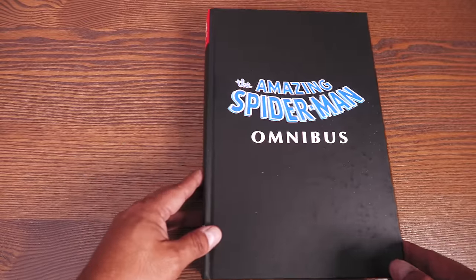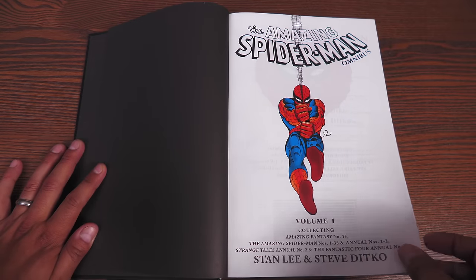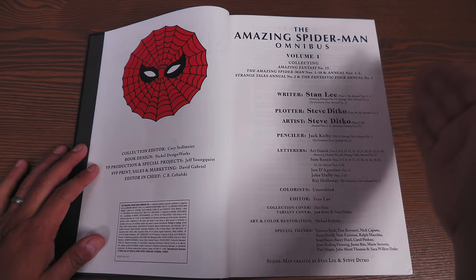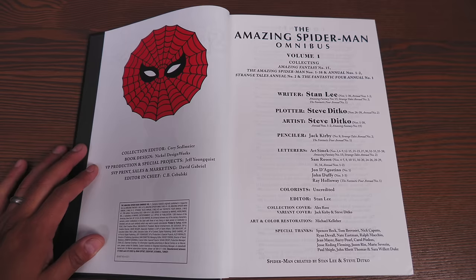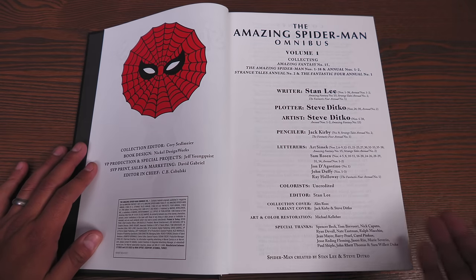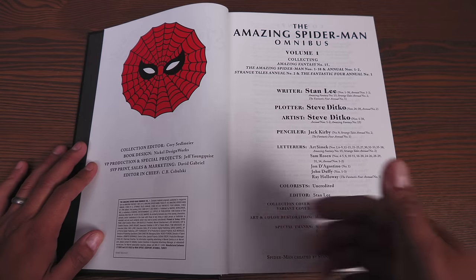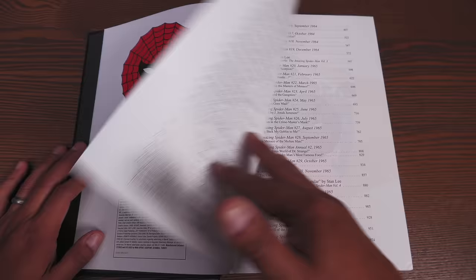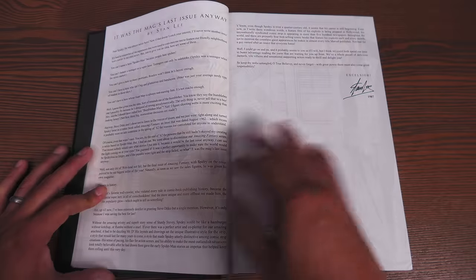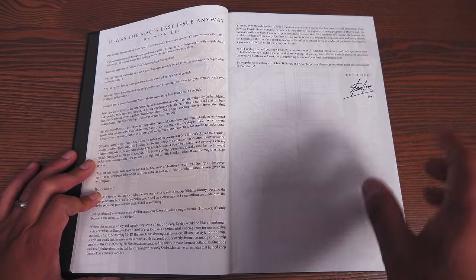Opening the book, we have black endpapers, the Amazing Spider-Man Omnibus Volume One title page, and a listing of what it collects. Here are all the credits. I love that they give Steve Ditko plot credit as well as penciler credit. The colorists unfortunately are uncredited. The collection cover is by Alex Ross; the variant cover is by Jack Kirby and Steve Ditko. Then we have the table of contents, including Stan Lee's introduction — borrowed from the Marvel Masterworks line, which started in 1987.